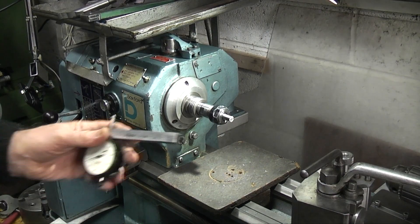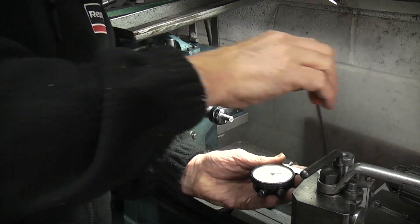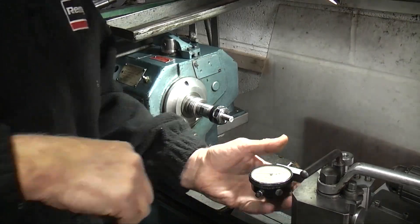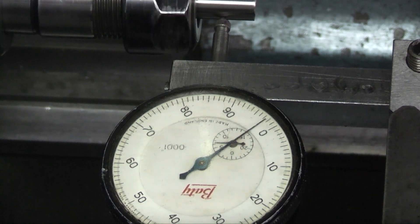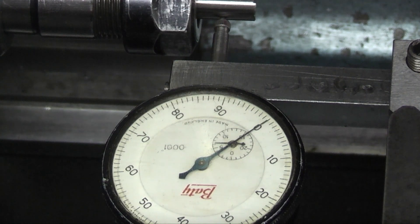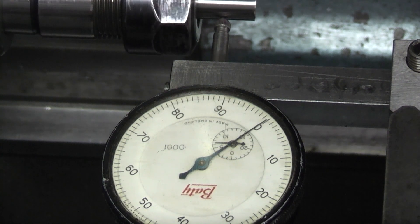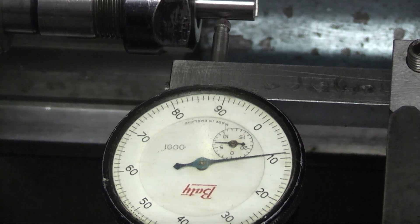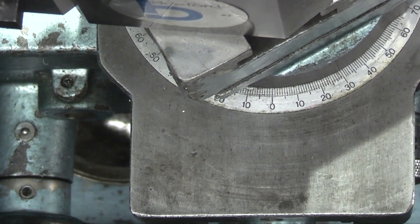On the tool post I just hold this dial indicator which is on a block. Just because you're holding the part in the collet it doesn't always mean it's running absolutely true — normally this runs out a couple of thou. Each division here is a tenth of a thou. Turn the spindle round and that's running out nine tenths of a thou. I've adjusted the compound slide to 30 degrees.